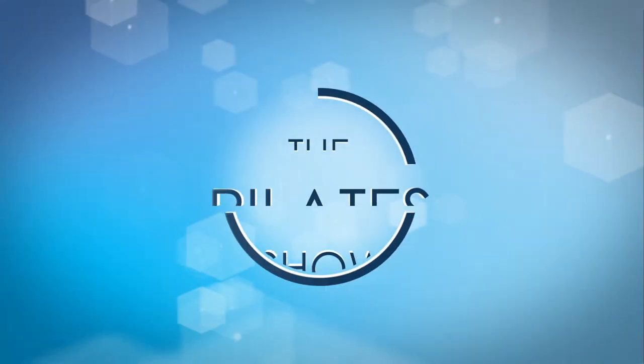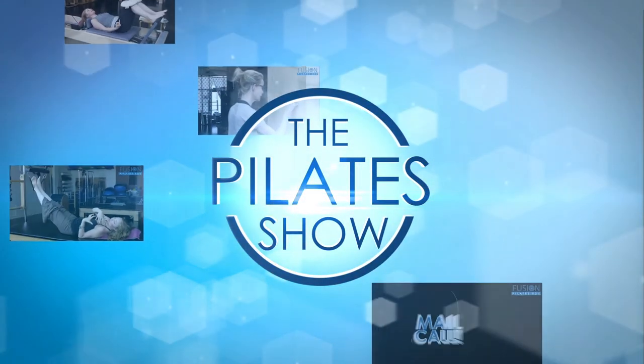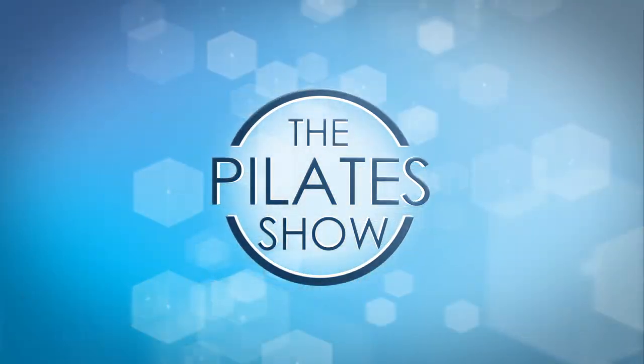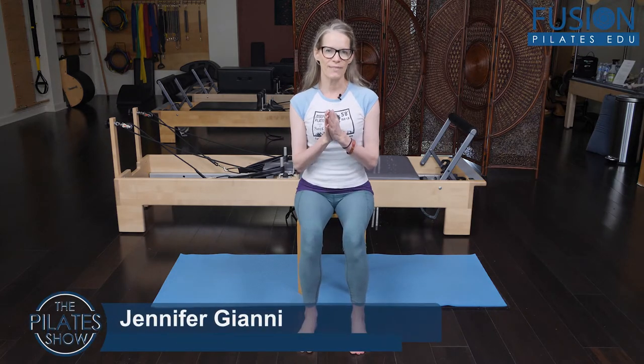Welcome to The Pilates Show, where we explore Pilates tips and techniques to help deepen the skill level of the movement educator while having fun. Hi, this is Jen Gianni, and today we're going to be talking about the mechanics of the collarbone.